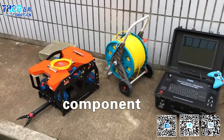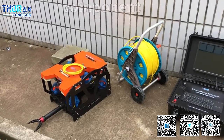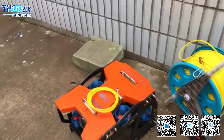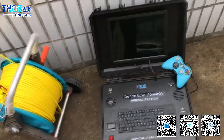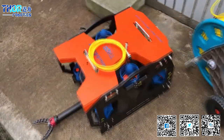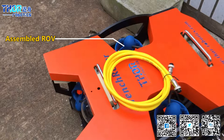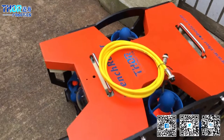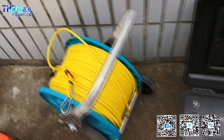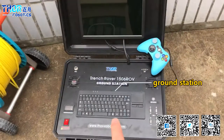Hello everyone. I'm very glad to introduce Tor Robotics' new Trench Rover 1506 ROV. This is the ROV. Winch. Ground station. And with joystick.